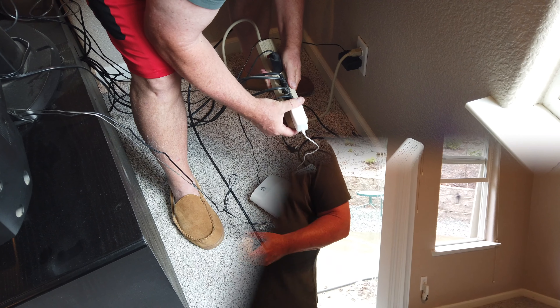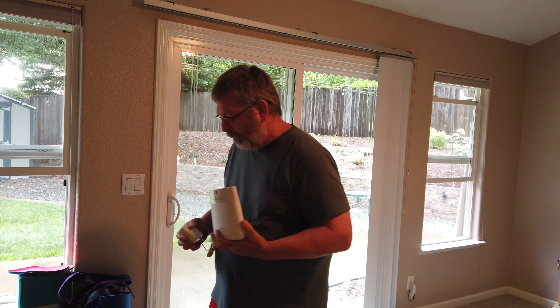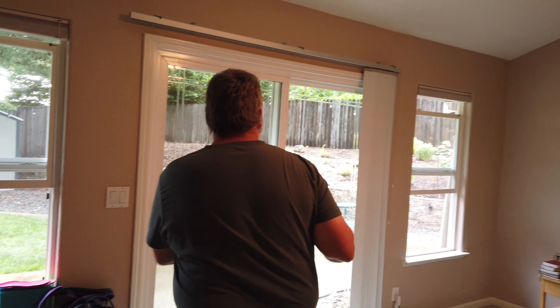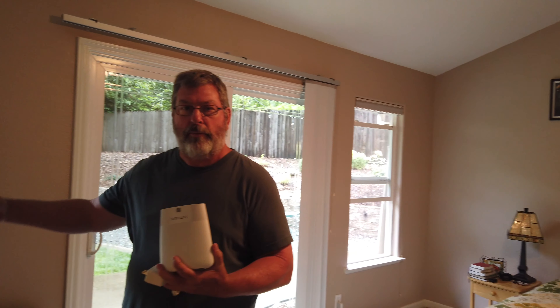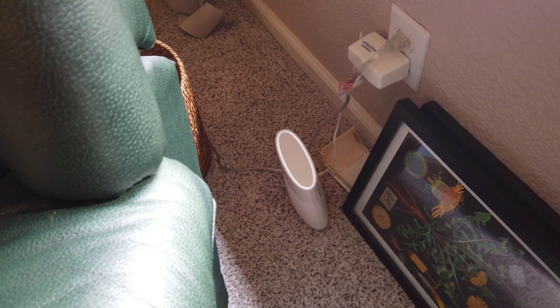Hi, it's Mark with At My Home, and as you can see, my friend Steve has a problem. He's trying to do Zoom in his backyard, but his Wi-Fi connection is really slow.